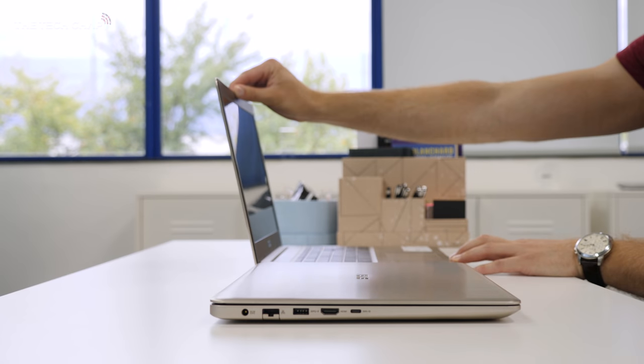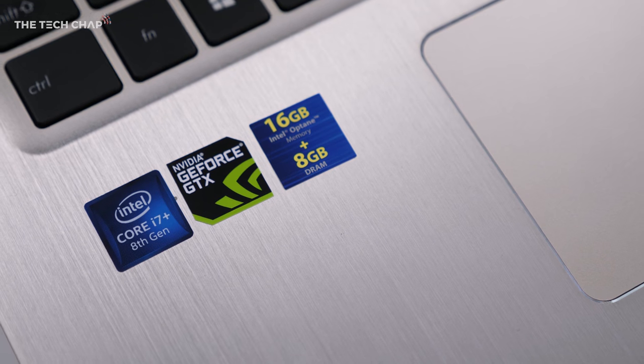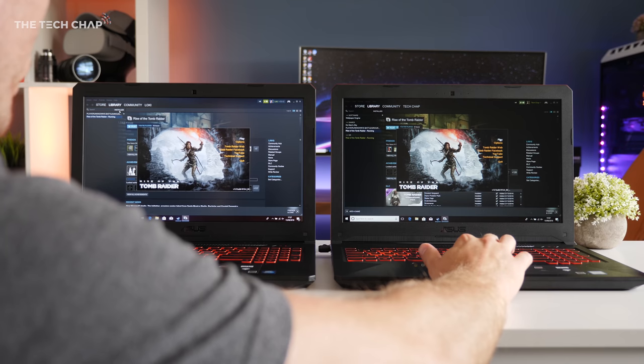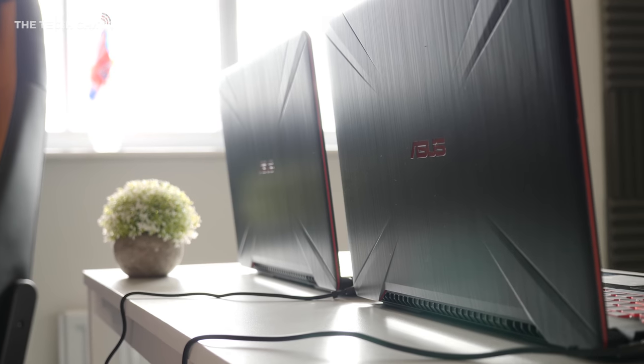However, what I think is going to be even more interesting is Optane in laptops. We're now seeing the first generation of laptops with Intel Optane memory coming out, which I'm really excited about and making a separate video on. The speed difference between two identical laptops — one with Optane, one without — is pretty incredible.